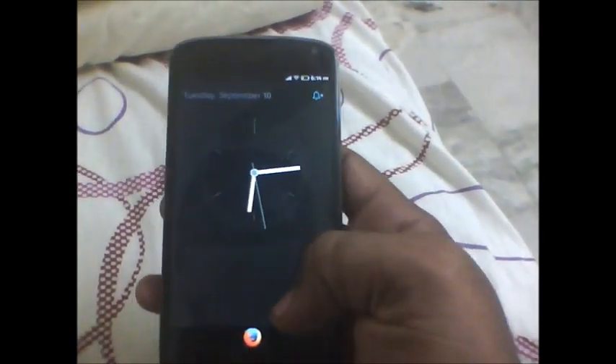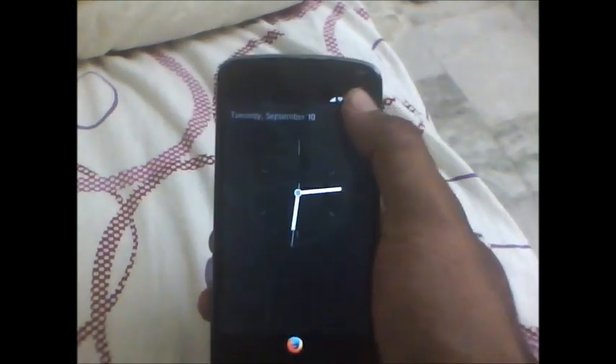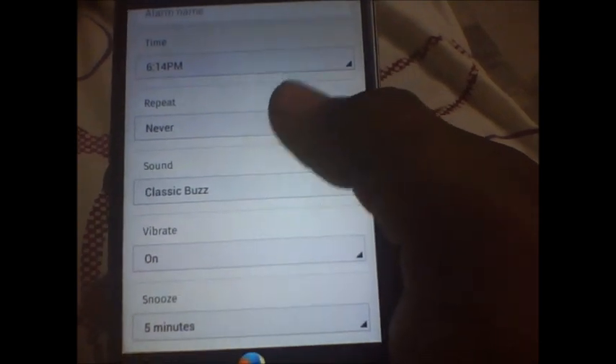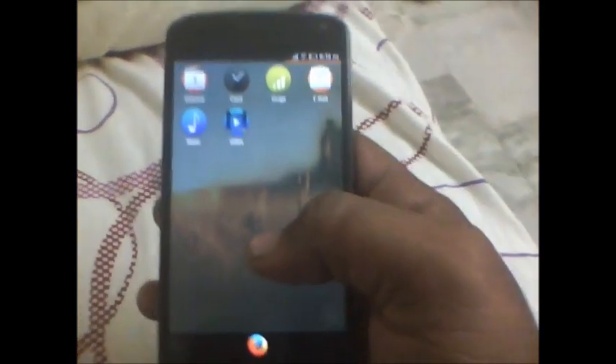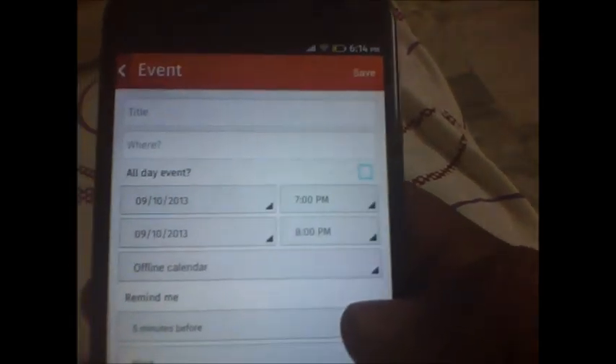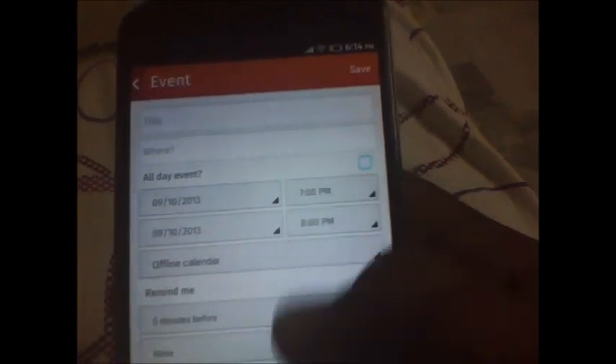So let's check out the clock app. The clock is working fine and the alarm is also working fine. So let's check out the calendar app. It's a regular calendar app but it's looking pretty neat. You can create events and set up reminders.